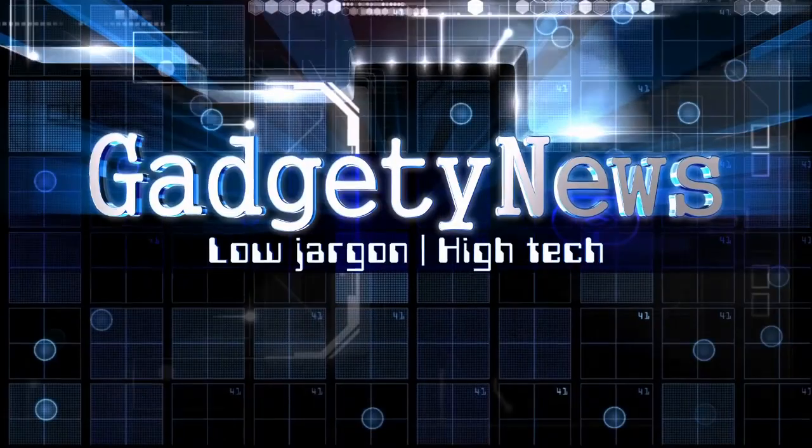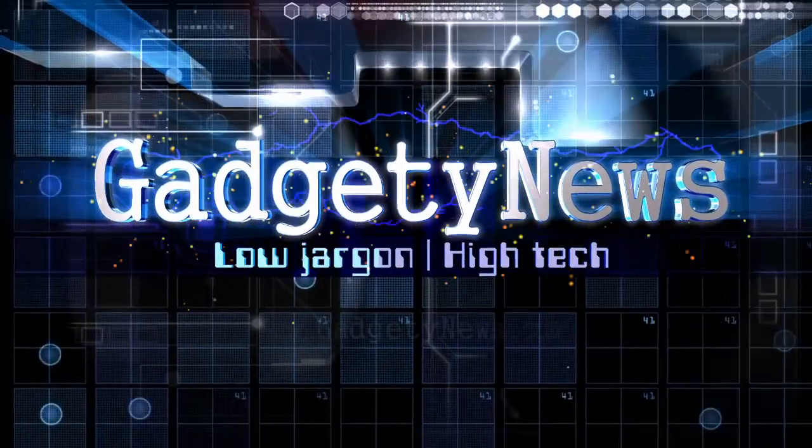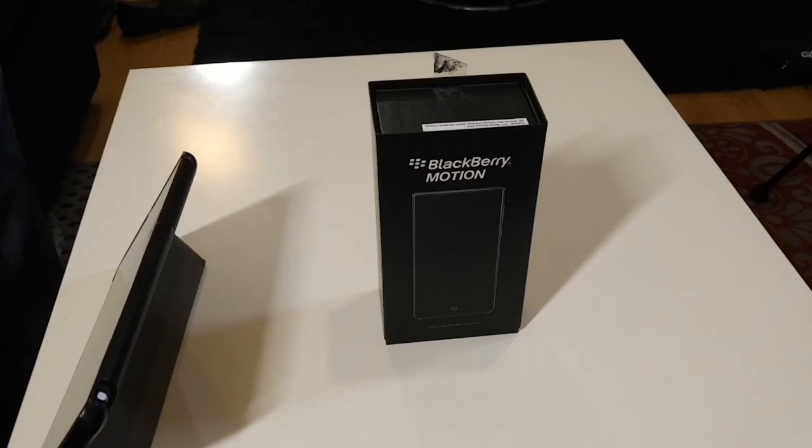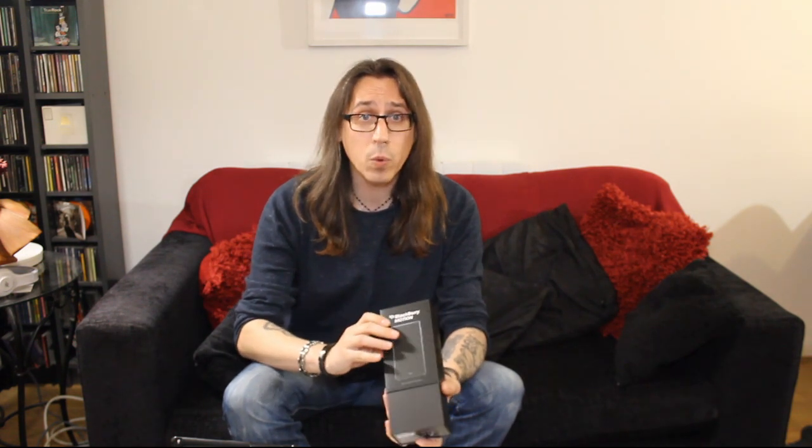BlackBerry's follow-up to the Key One goes keyless and it's called the BlackBerry Motion. Hello, it's Jay from Catching the News and today I'm going to unbox the BlackBerry Motion. This is the new phone from TCL licensed with BlackBerry, and instead of the Key One's QWERTY we've now got a full touchscreen phone.